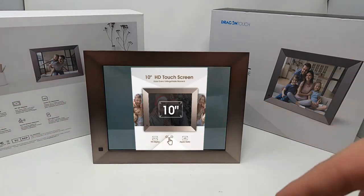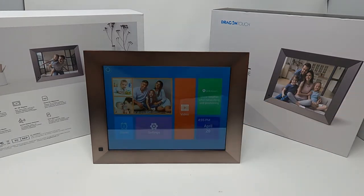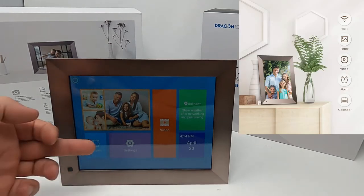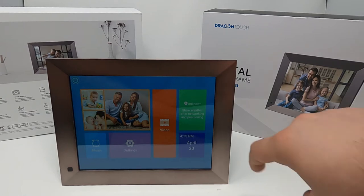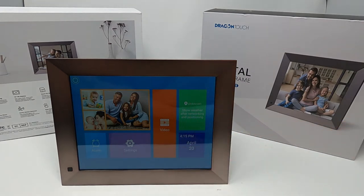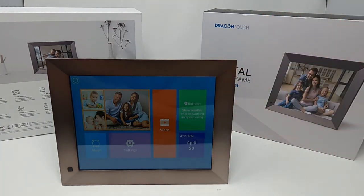The frame is pretty true to color as you can see here. As we navigate through the actual picture frame, you have your images that are going to be shown, an alarm clock that you can set, all the settings to download new software or connect to Wi-Fi, the option to run video, your time and date, and also a weather option — though I'm not connected to Wi-Fi currently, so all that will auto-populate once I do, along with the firmware update.